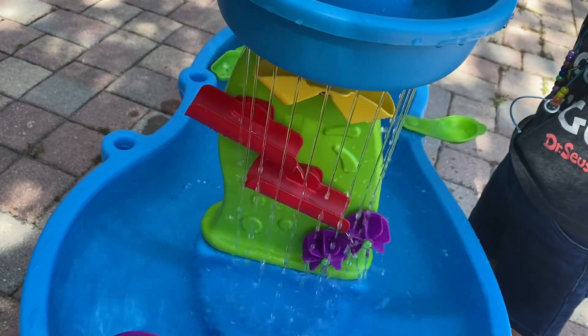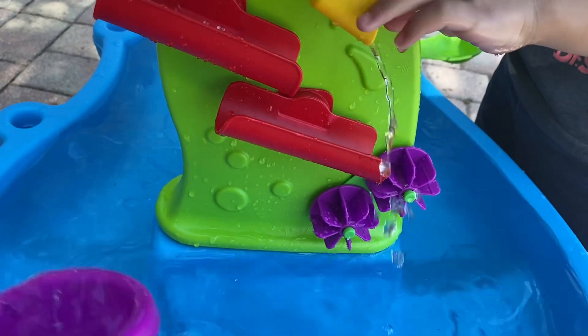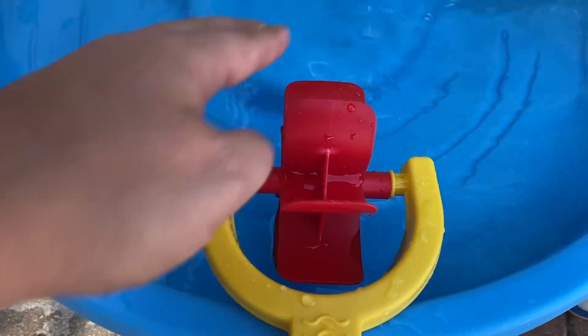It will move back and forth and then make the purple wheels spin. The water dumps down the yellow into the red and spins the purple. And then over here...